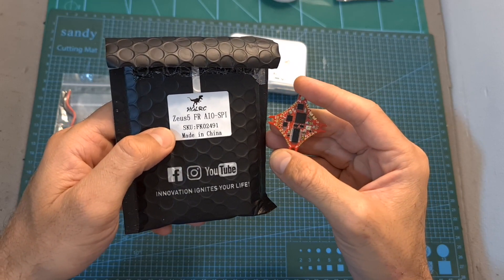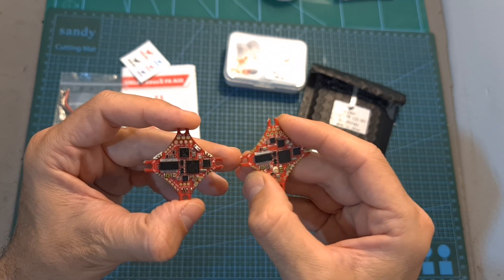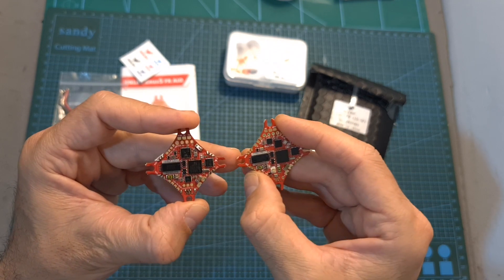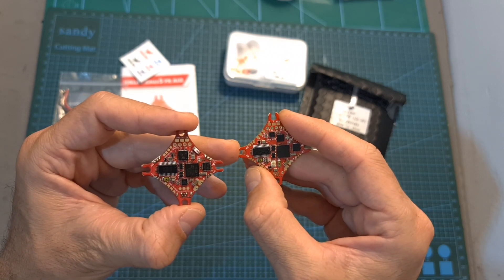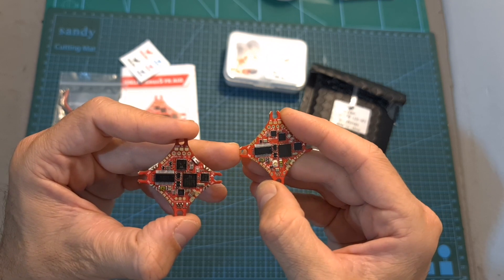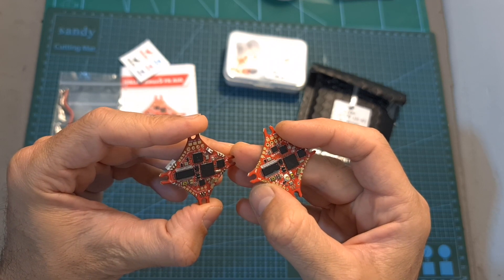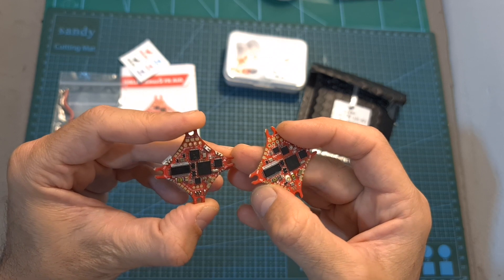Moving on to the Zeus 5-FR all-in-one flight controller. Unlike the Zeus 35 Pro, which is definitely an upgrade over the Zeus 35, the Zeus 5-FR is simply another version of the Zeus 5 all-in-one. The main differences are that the FR version features a built-in FrSky SPI receiver, which frees up the extra UART port for peripherals such as GPS, and it also features an onboard barometer. However, its main downside is that unlike the original Zeus 5, it doesn't include the built-in Wi-Fi module that enables you to configure the flight controller wirelessly.